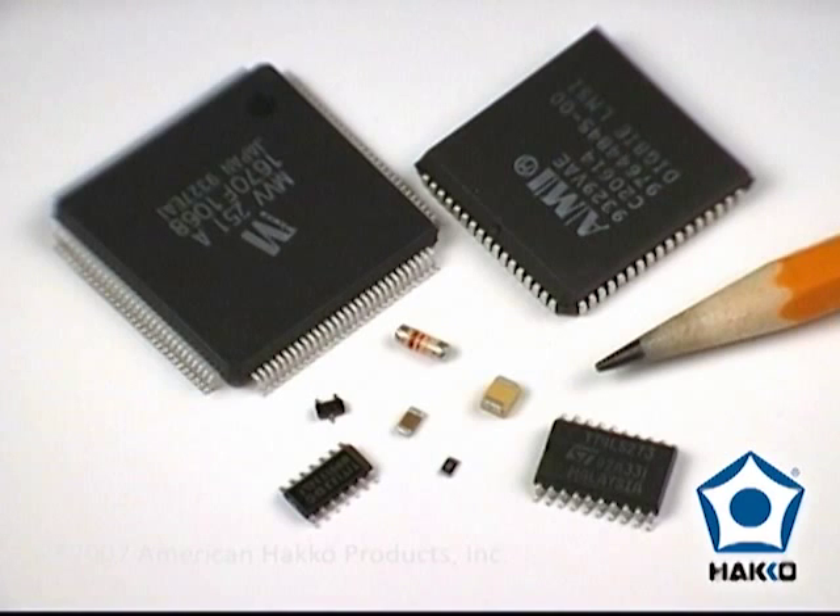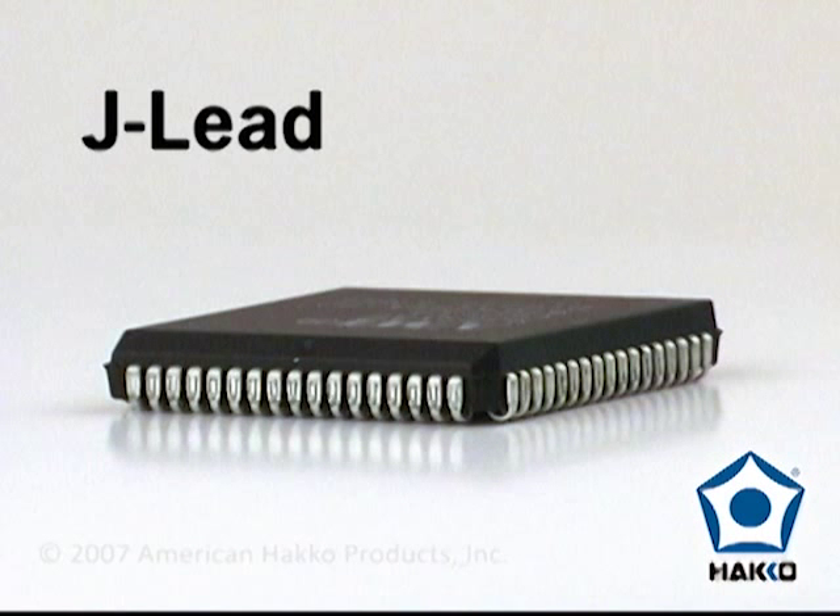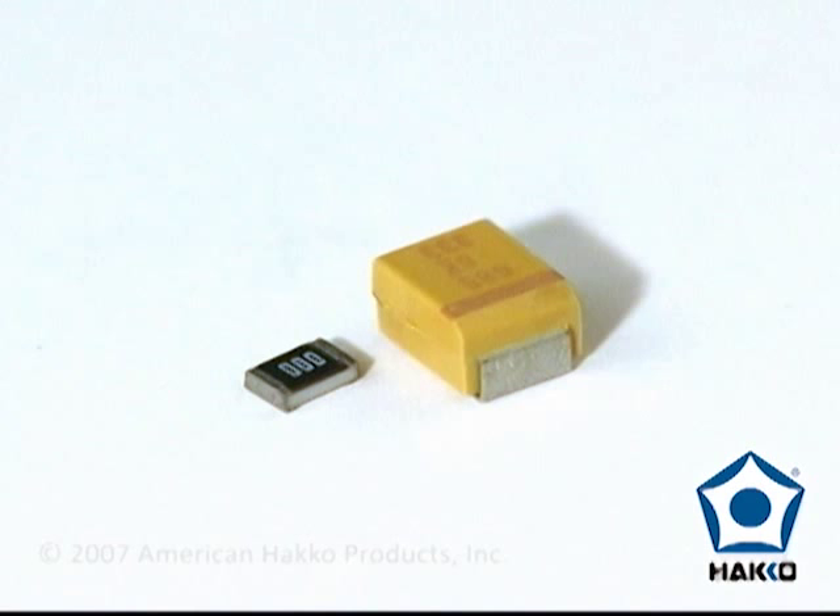There are three types of surface mount components: gullwing lead components, J-lead components, and leadless components such as chip resistors and capacitors.